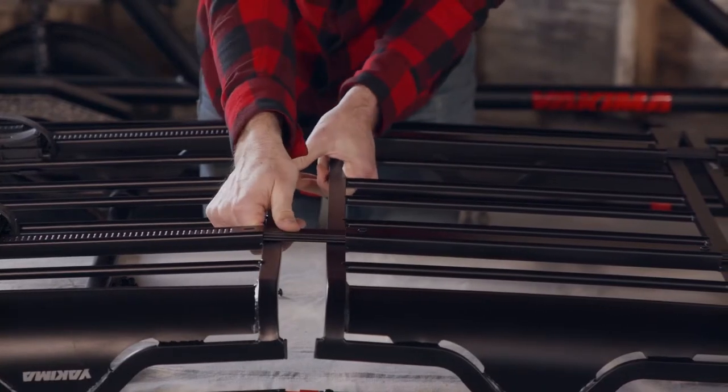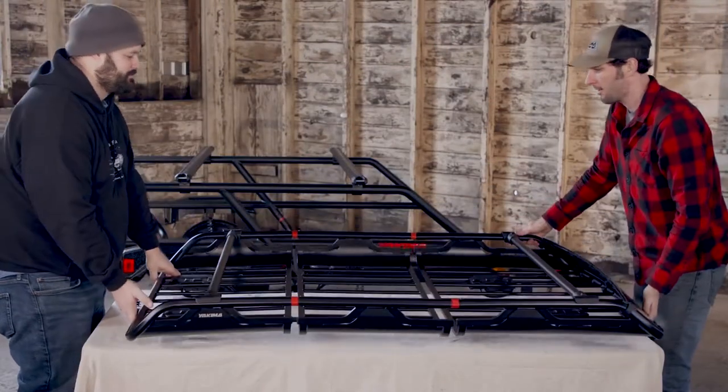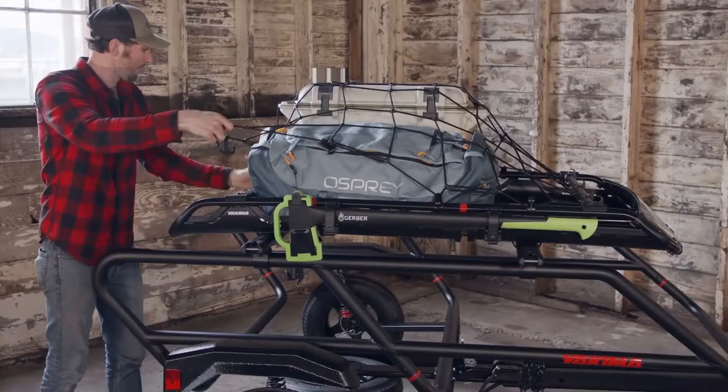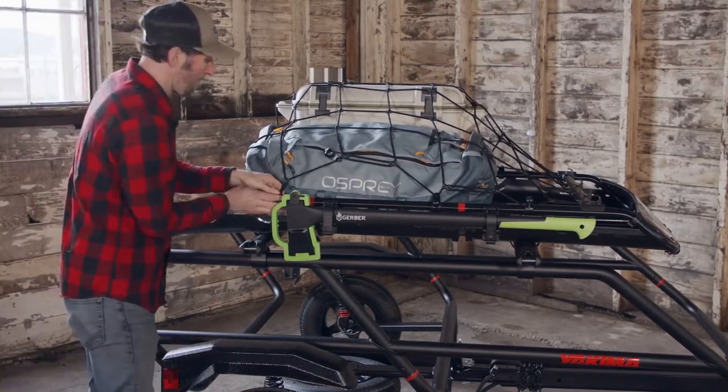Need to make the Off-Grid longer? Add an extension. Add 18 inches of length to the medium and 22 inches of length to the large. Don't forget to grab the optional medium or large stretch net. And for added security, add the SKS lock cores, sold separately.